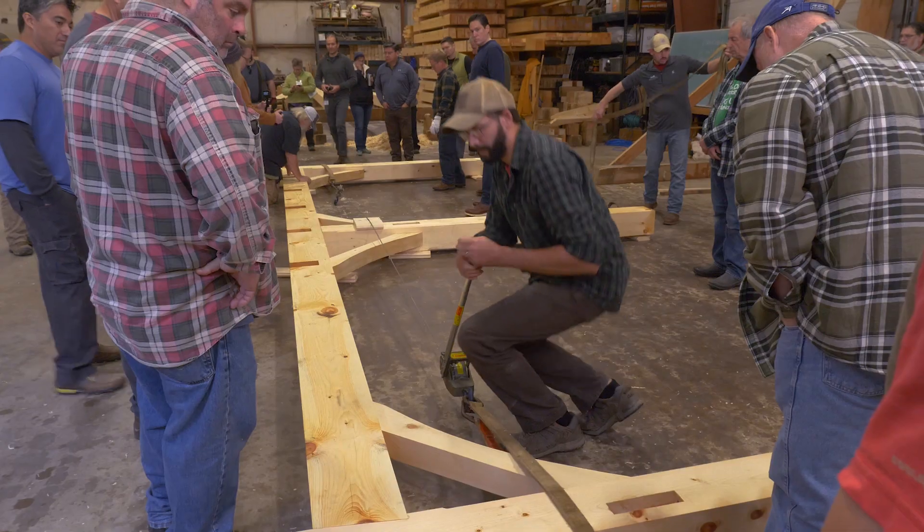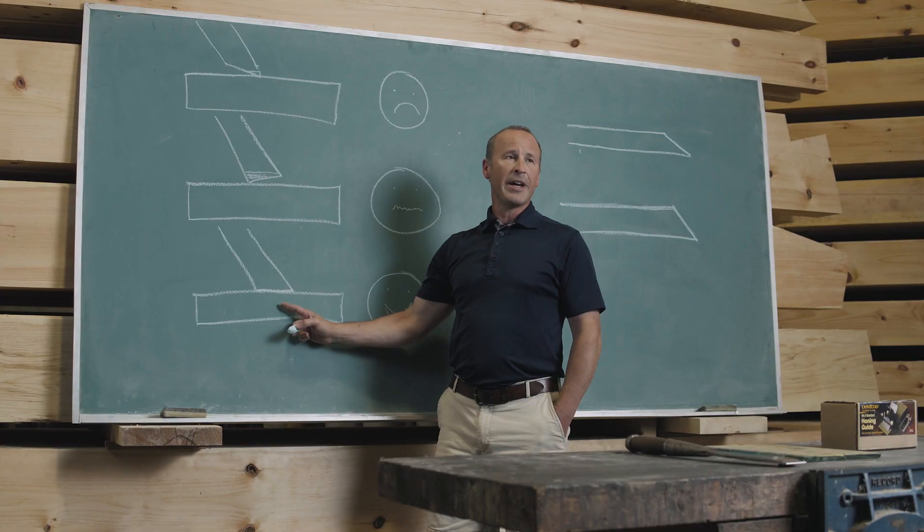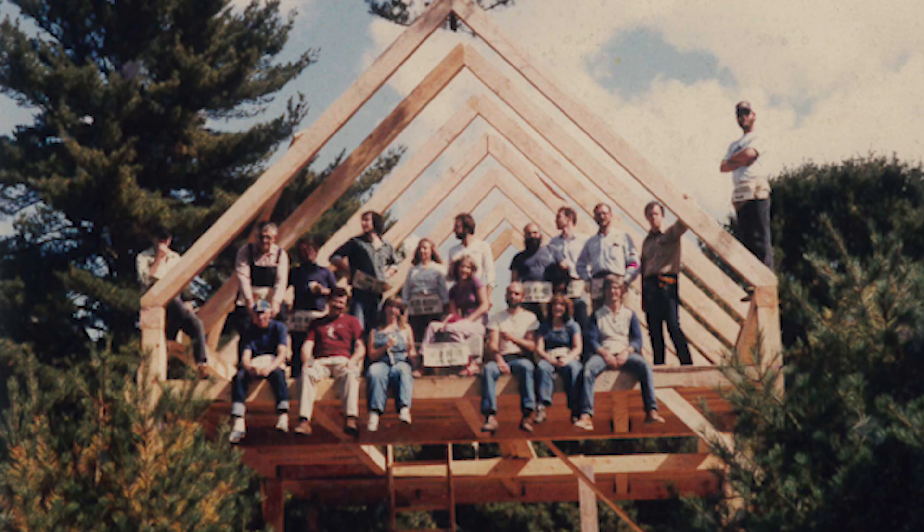So we put together this class to help save you some of those expenses. While our in-person class is a great experience, this online class affords you the opportunity to access all of the knowledge without having to take time off from work and travel.